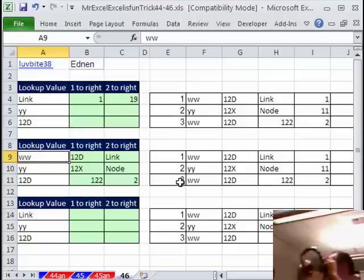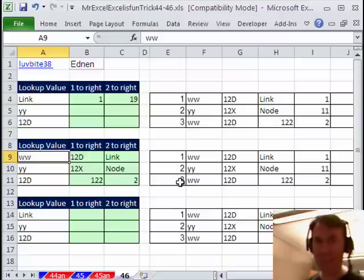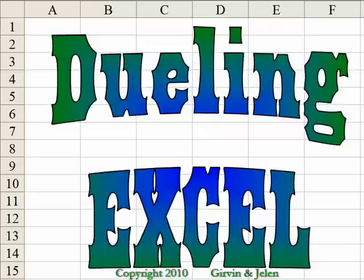Alright, hand it back to MrExcel. There you have it. I want to thank you for stopping by — we'll see you next week for another Dueling Excel podcast from MrExcel and Excel is Fun. Excel gurus — which one shall I choose?